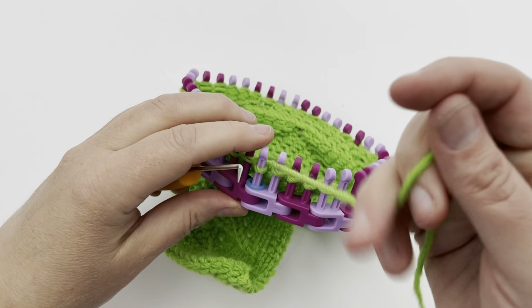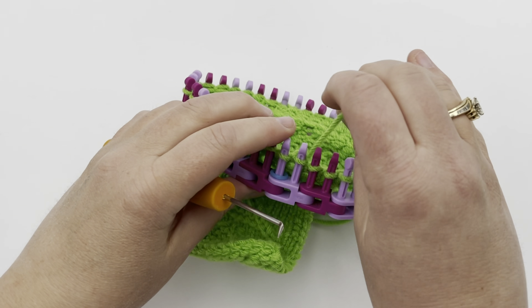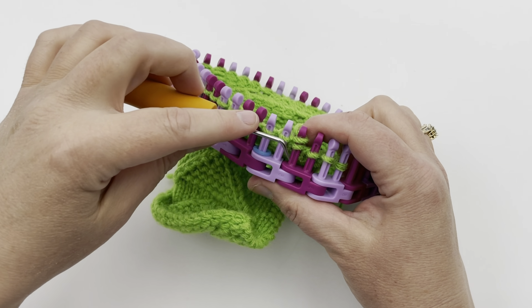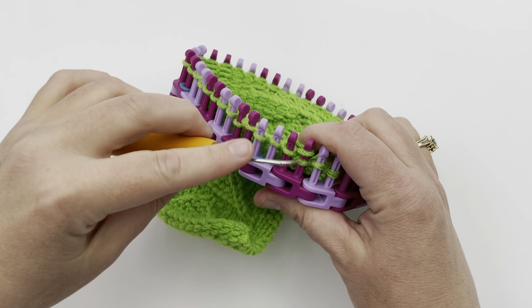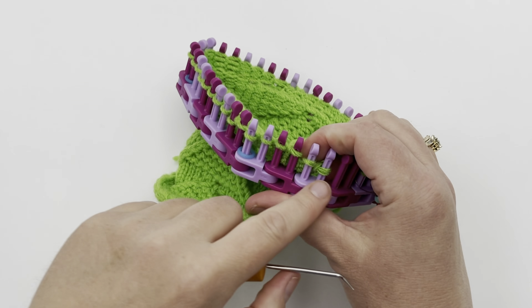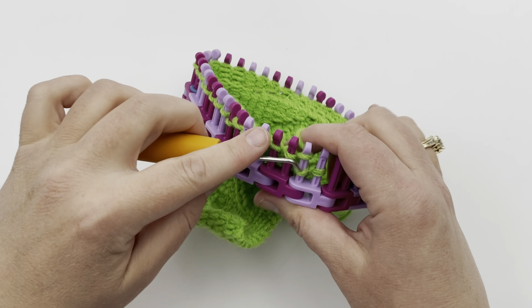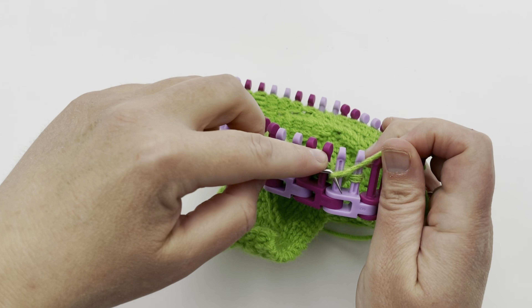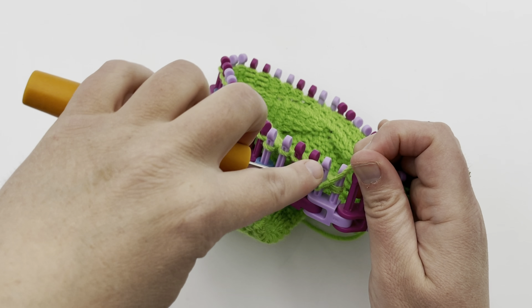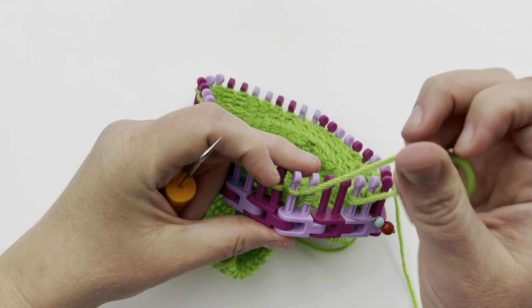Make your return row doing the same thing as on the other rows. Knit one, purl one is at the beginning, and purl one, knit one is at the end. Go ahead and do that, pause your video, and I'll meet you back for the next decrease row, which is row 12.